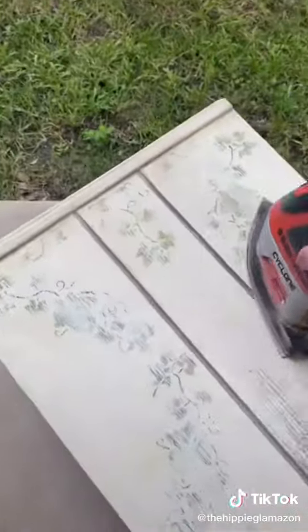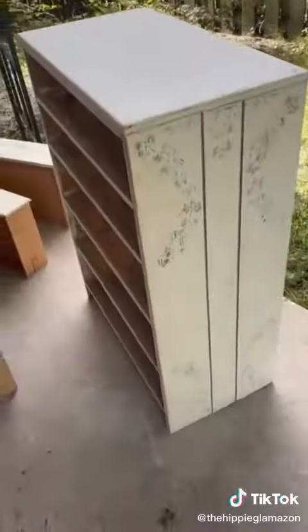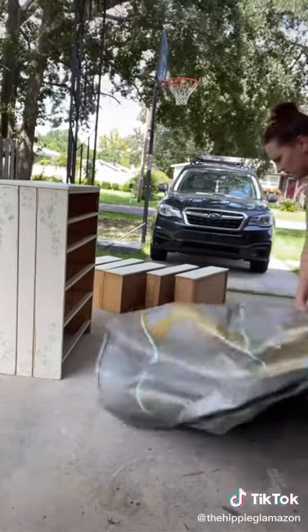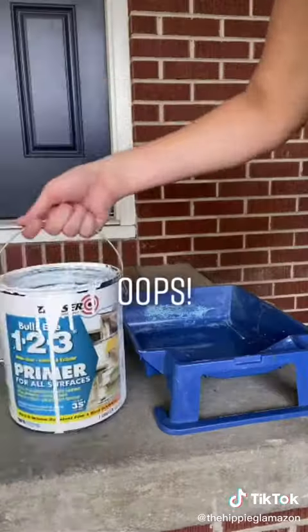There was a pretty thick layer of paint so sanding it took forever. Once I was finally done it looked like this and I looked like this. Then I wiped it down again and actually remembered to put down a tarp before painting, because Ashley is not thrilled that our driveway looks like this.